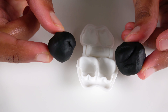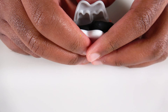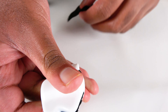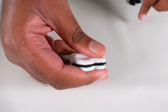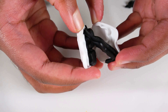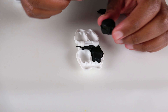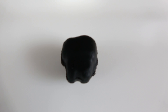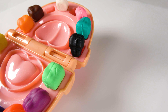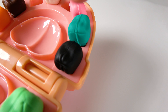Do you know what color is this? This is the color black. We will insert the black Play-Doh. We will insert the black tooth. And we will insert the black tooth right here. This is the color black. Now we have the black tooth.